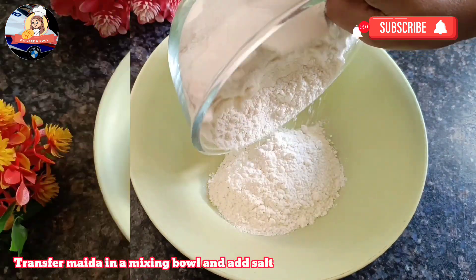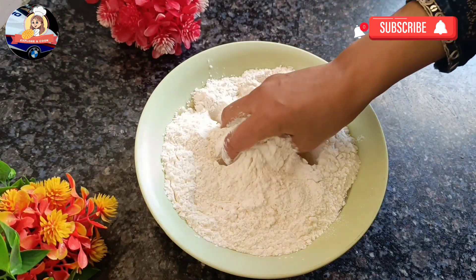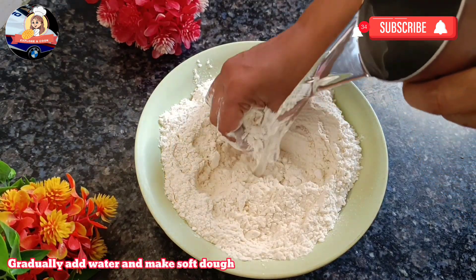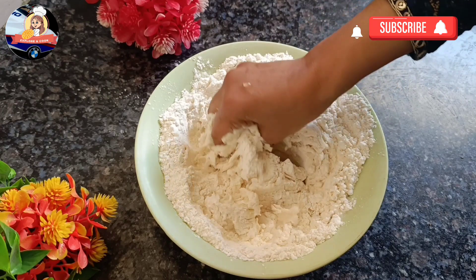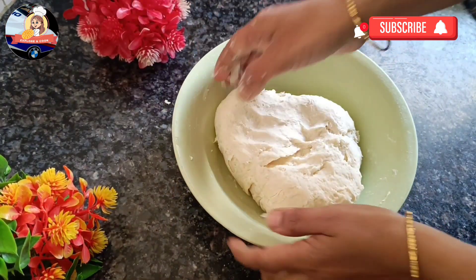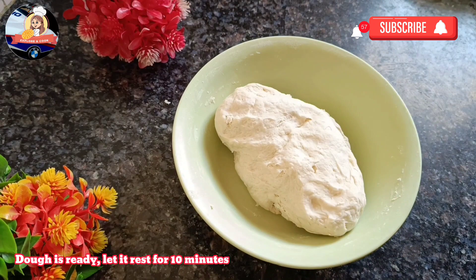Transfer maida into a mixing bowl and add salt. Add oil and combine. Gradually add water and mix to form a dough. Dough is ready — let it rest for 10 minutes.